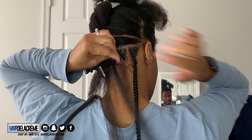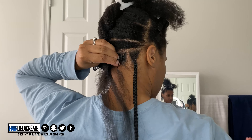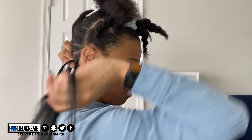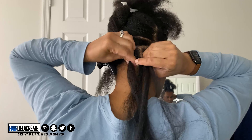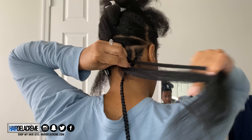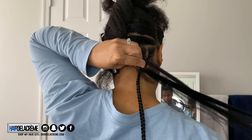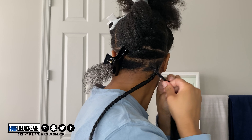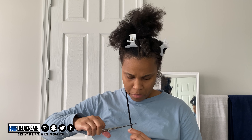Once I get enough hair into my braid, I'm going to braid my hair to the end. My braids are 20 inches, but I'm not going to braid all the way down because in this Sierra-inspired look she had it cut bluntly. So I'm just making sure it's braided to the length I want, then I'll stop, add a rubber band to the end, and work on my next braid.